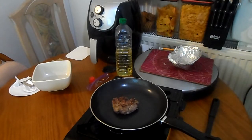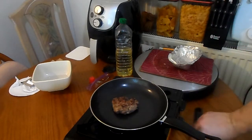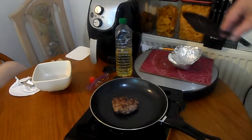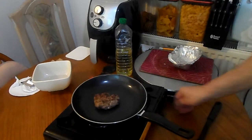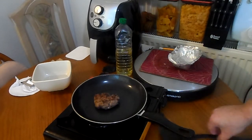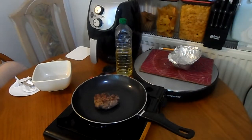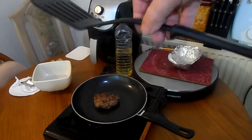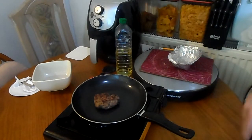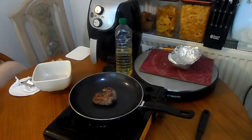The other thing — this spatula has got a stand on it. When you put it on the side it stands up, so that's not bad. Right, I'm just going to get some onions.